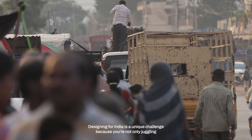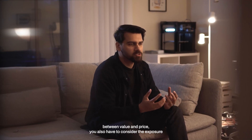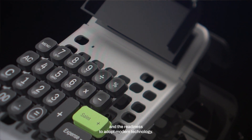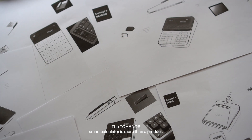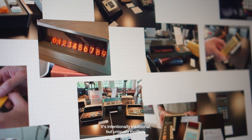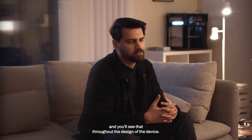Designing for India is a unique challenge because you're not only juggling between value and price, you also have to consider the exposure and the readiness to adopt modern technology. The two-hand smart calculator is more than a product — it's really a bridge between two worlds. It's intentionally traditional but uniquely modern, and you'll see that throughout the design of the device.